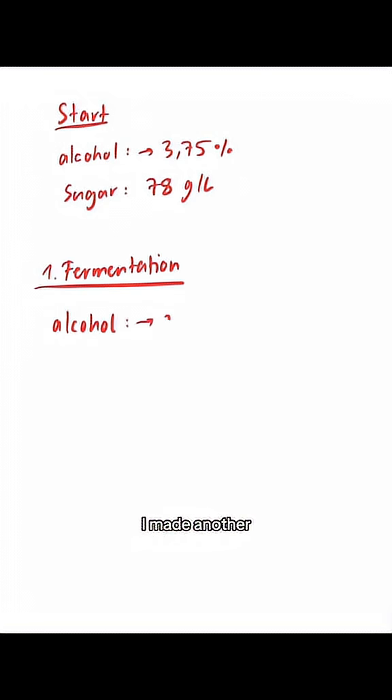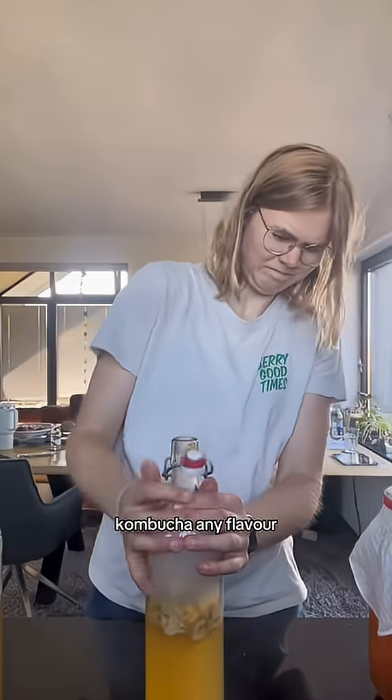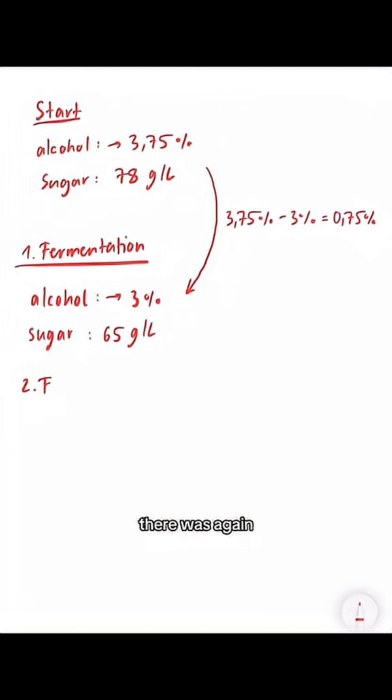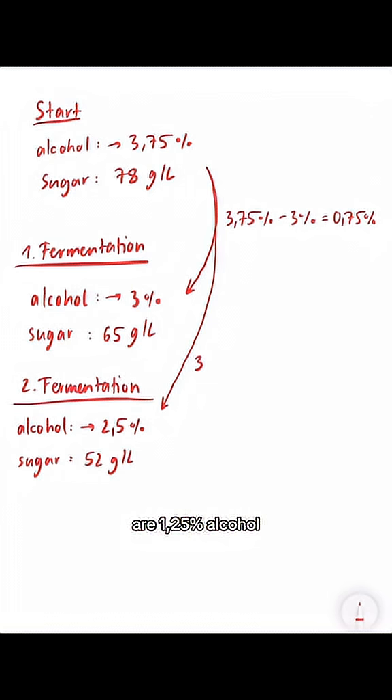After the first fermentation, I made another measurement of the potential alcohol and sugar. Some sugar is already fermented and the potential alcohol is smaller — about 0.75% alcohol. After the second fermentation, which you make in a bottle to give the kombucha any flavor you like and to keep the carbon dioxide in the drink, there were only 52 grams of sugar left per liter. The potential alcohol shrank to 2.5%, meaning there are now 1.25% alcohol in the kombucha.